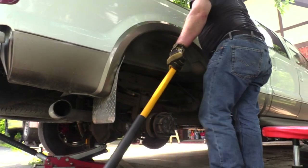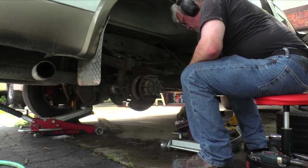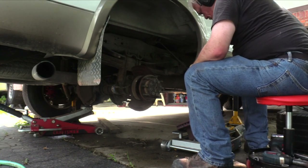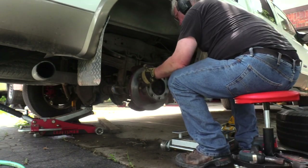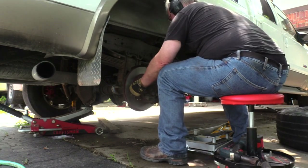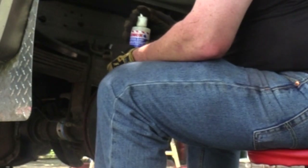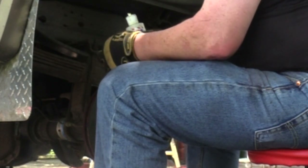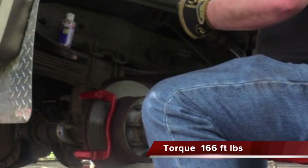With the calipers rebuilt and the rotors turned, it's time to begin reinstallation of the brakes. Use a lint-free cloth saturated with alcohol to remove any oil from the braking surface. After installation, wipe the exterior surface with alcohol to remove any fingerprints. I used Lennox synthetic cutting oil as an assembly lube for all my threaded hardware — it makes hand-starting bolts and nuts much easier.